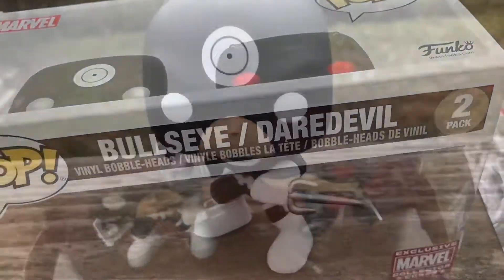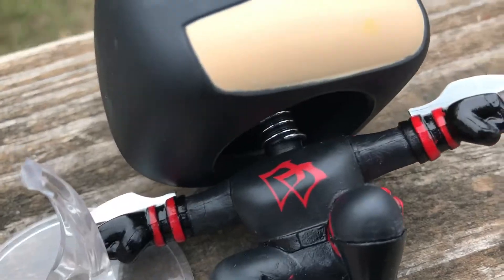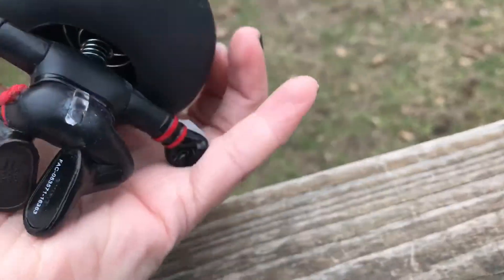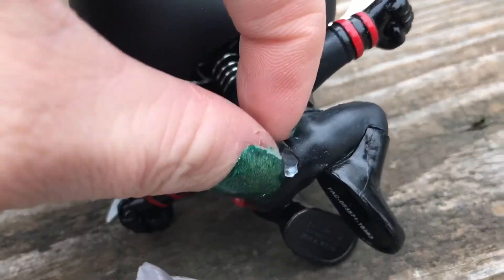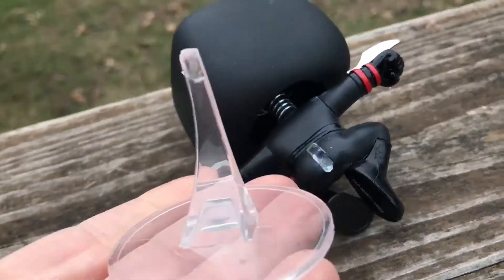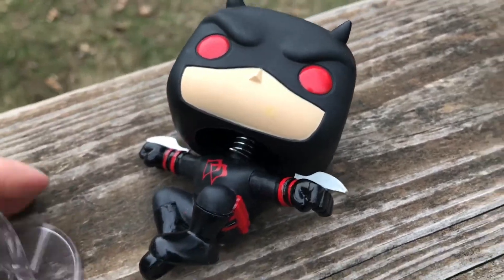Alright, let's open him up. A little card. Here is Daredevil, which kind of sucks because he is broken. It kind of looked like it was glued already. I mean, I can always super glue him.